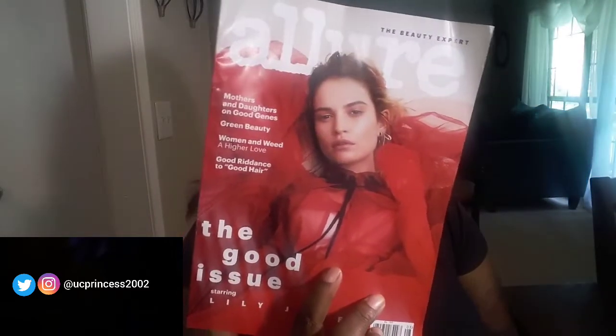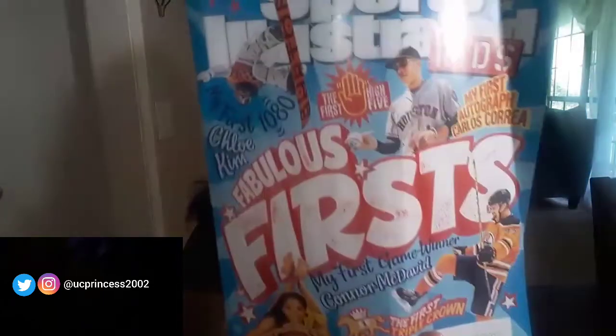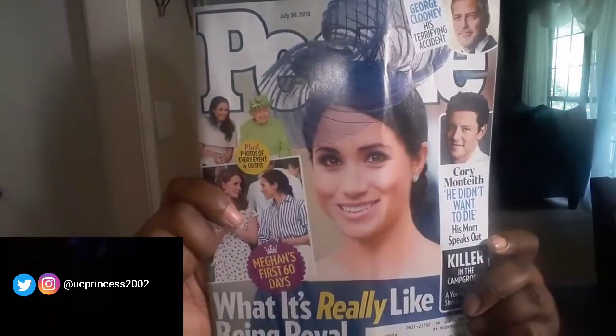Hey guys, welcome back to my channel. I am so excited to bring to you all this week's freebies and wins. Without further ado, let's go ahead and get started with the magazines. I have Allure, Sports Illustrated Kids, and People. The first two items that I received are Instant Wins and these two are currently taking place, so if you're interested, I have the description down below.